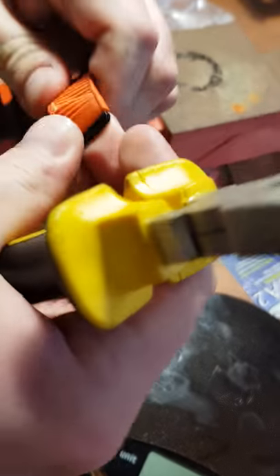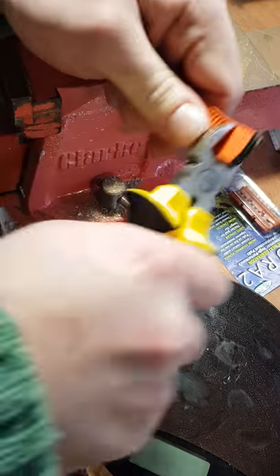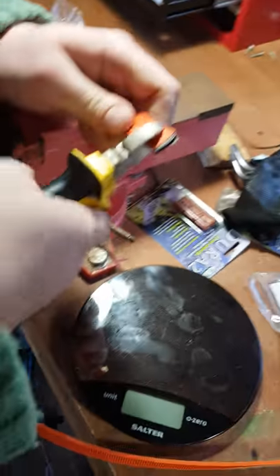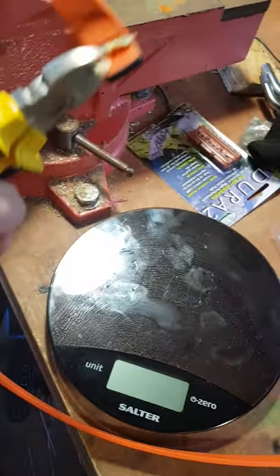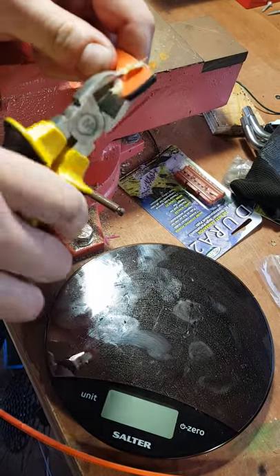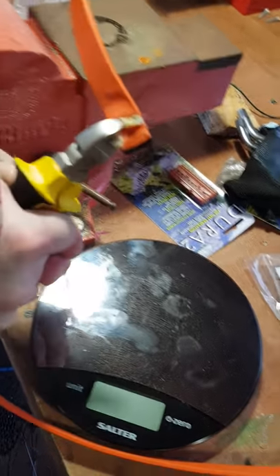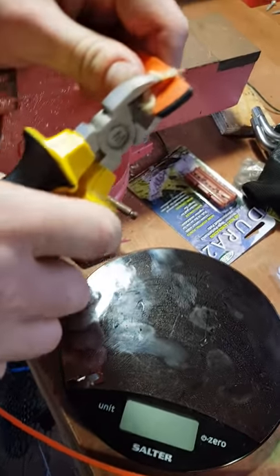Okay, so you've got the Kevlar stuff. It's worth noting that if it's sort of cinched down, you're not going to be able to probably get it in a position like this.